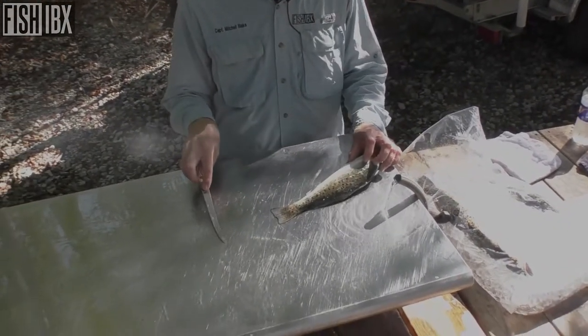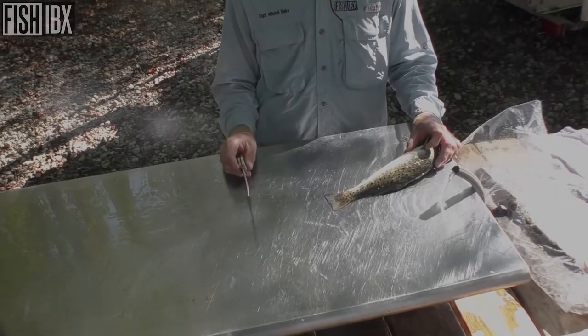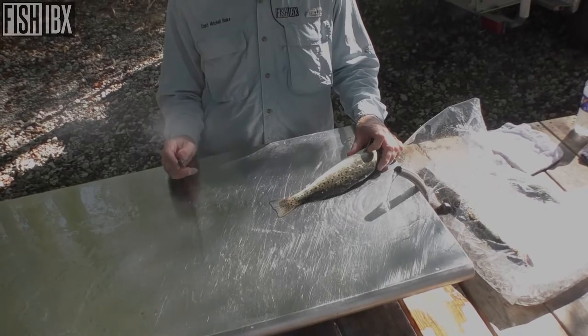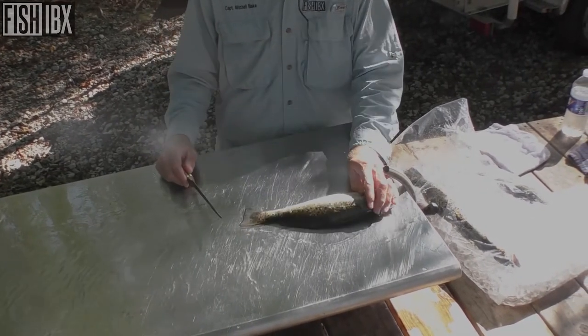Short fillet knife — this is the flexible blade on this knife. They make a ton of different kinds of fillet knives. This is one of my favorites, oldie goldie. I've had this thing for a long time.